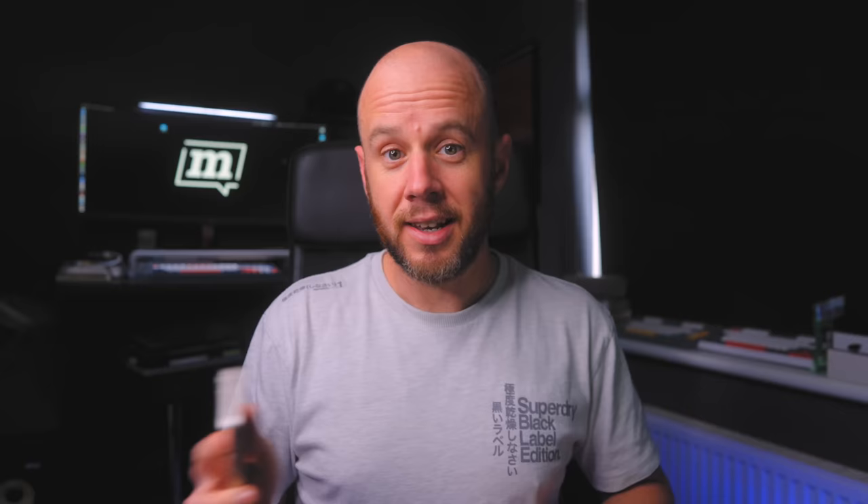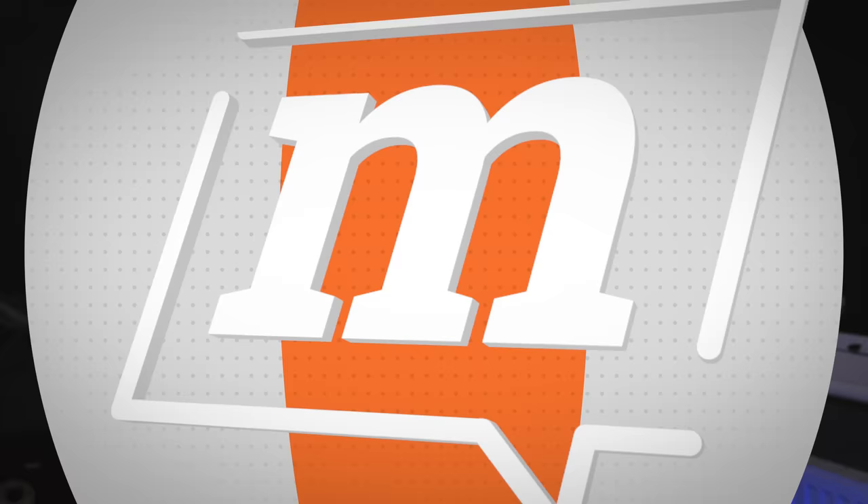This won't be your typical iPhone review simply because you've probably heard all the specs already. I'm not going to regurgitate the specs. I'm going to talk about what it's like to live with the smallest iPhone money can buy — what's the battery like, what's the form factor like, is the camera as good as they say it is? Let's get straight into it.